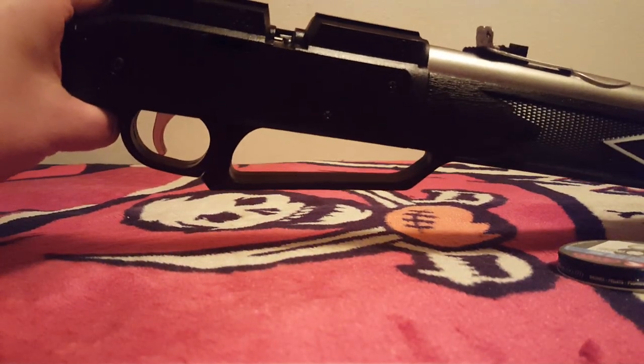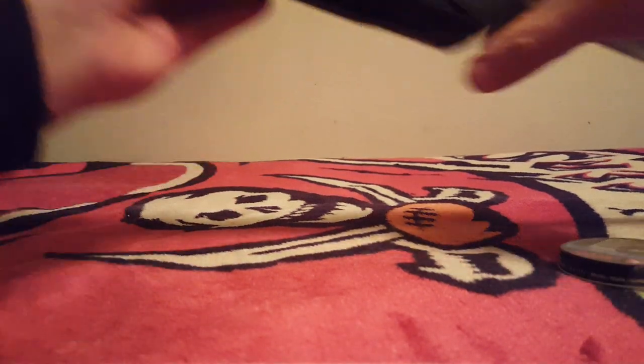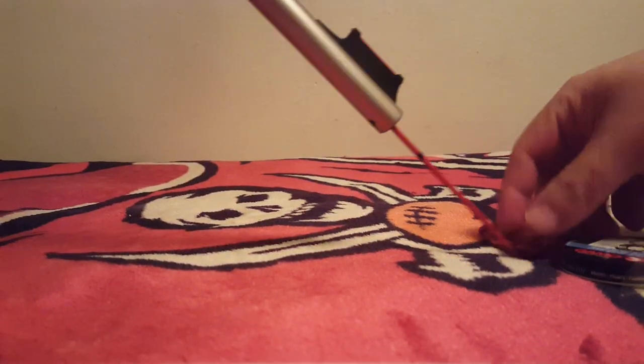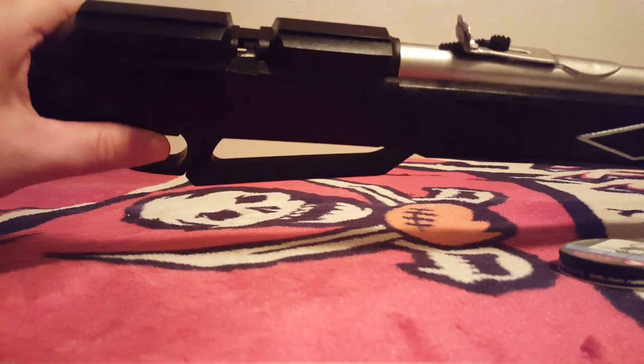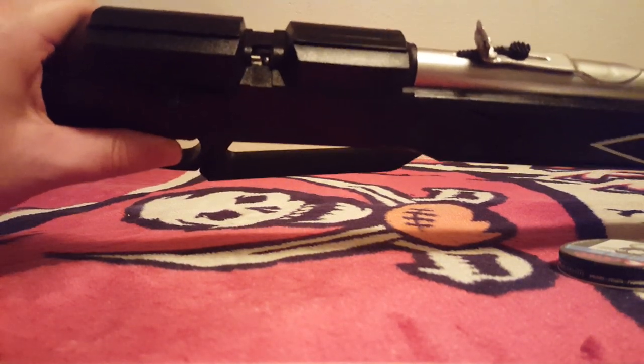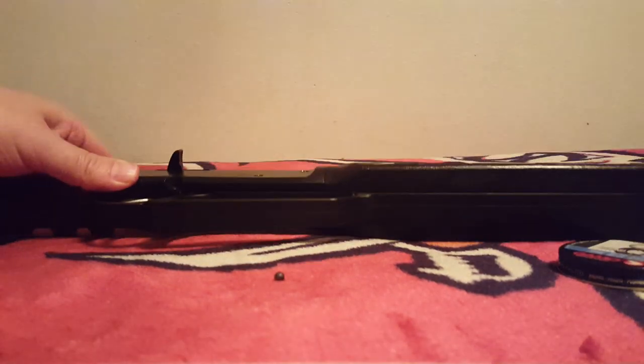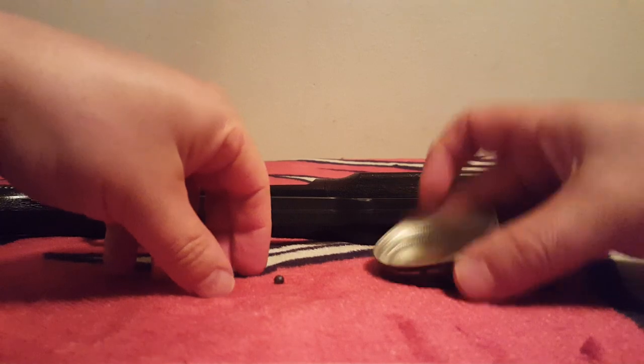Now we're listening for it to roll — listening for that sound. I tip it up. Nice and quiet, so that lead ball is good. Then you take your rod and tap it out — that's a winner. Dump that ball out and a good place to put it is in your tin lid.